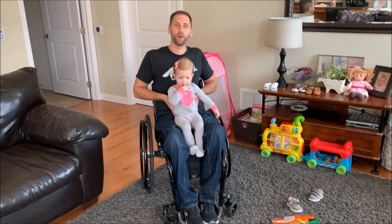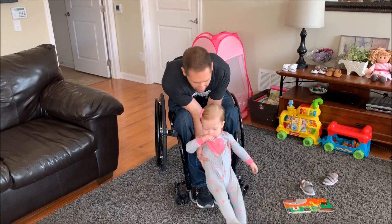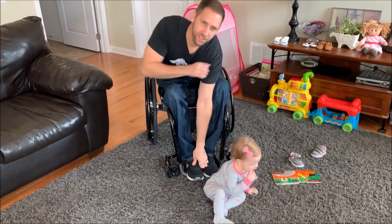Pretty much I'm just going to hold her and slide her down in front of me — just kind of like that. And then she's back on the floor.